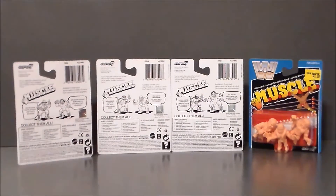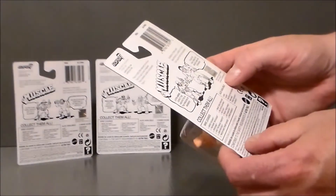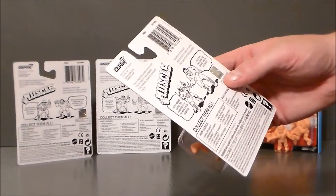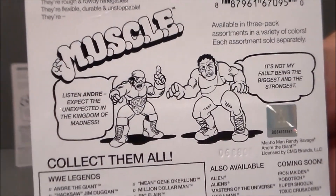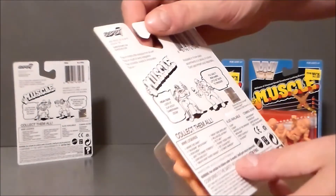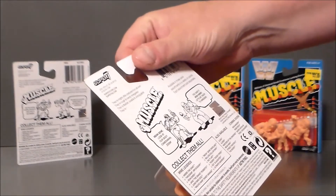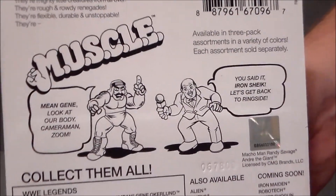Our next one here has got Andre the Giant and Macho Man Randy Savage. Macho Man says 'Listen Andre, expect the unexpected in the kingdom of madness,' and Andre says 'It's not my fault being the biggest and the strongest.' Very goofy but fun. This one's got the Iron Sheik and Mean Gene. Iron Sheik says 'Mean Gene, look at our body — cameraman zoom!' And Mean Gene says 'You said it, Iron Sheik, let's get back to ringside.' Kind of goofy, but fun.